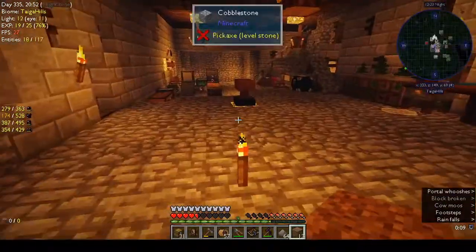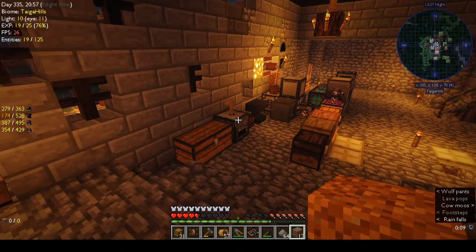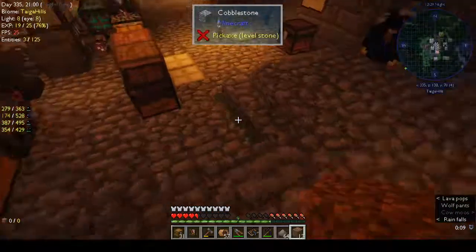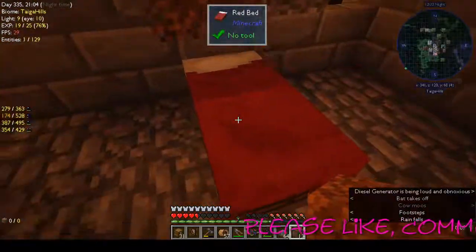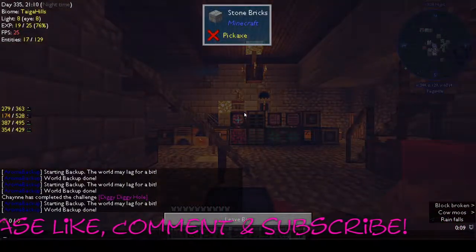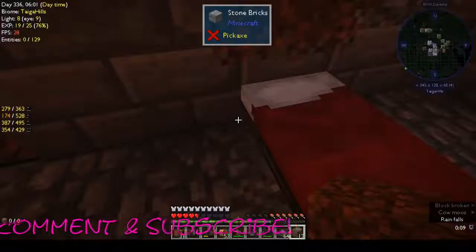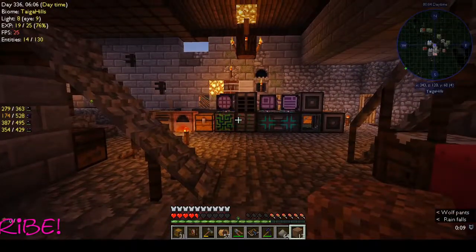Next week we'll try and do the solar tower and see if we can make some more power - it's raining again, stupid game. Thanks very much for watching and for hanging out with me. Please like, comment and subscribe - it really helps to grow my channel. I will see you guys in the next episode. Thanks for watching, bye!